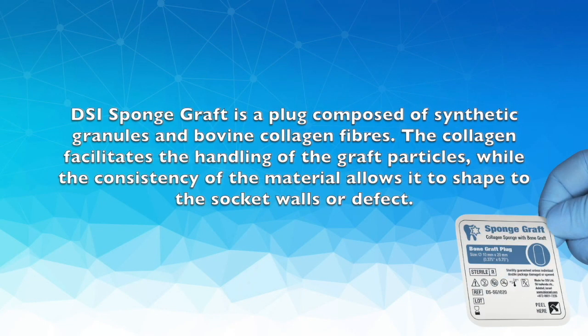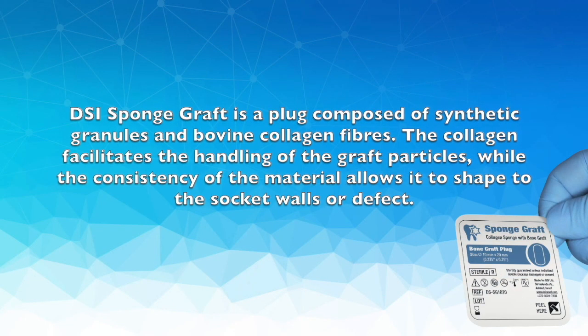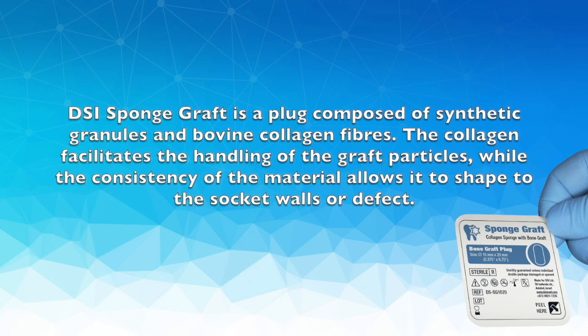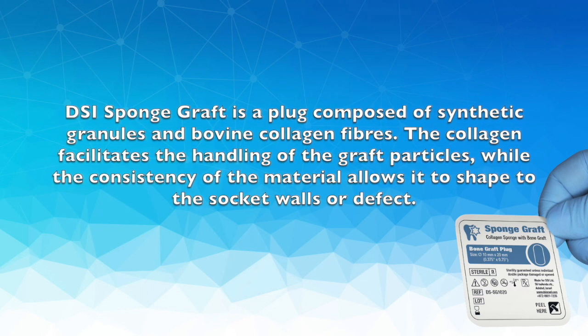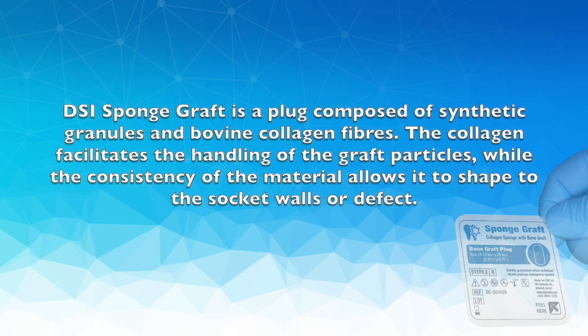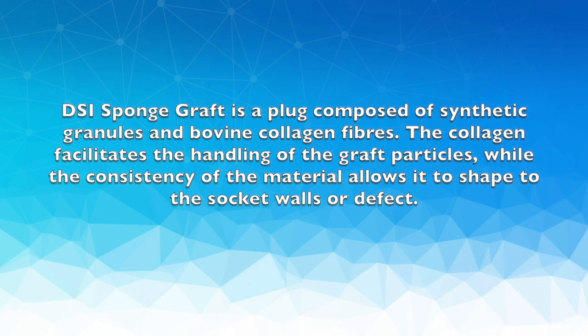DSI Sponge Graft is a plug composed of synthetic granules and bovine collagen fibers. The collagen facilitates the handling of the graft particles, while the consistency of the material allows it to shape to the socket walls or defect.